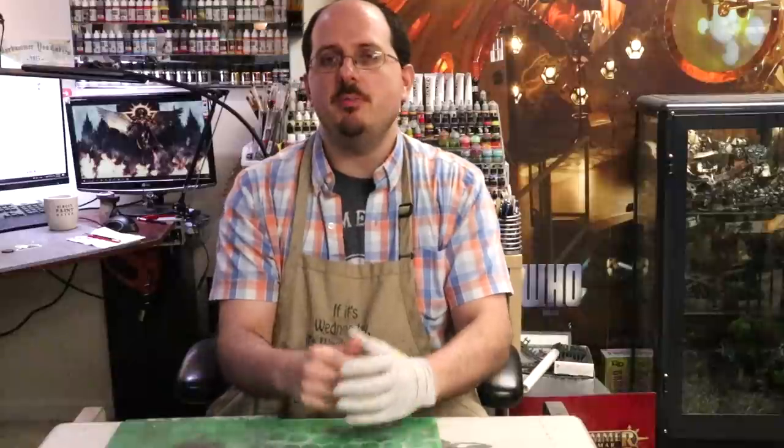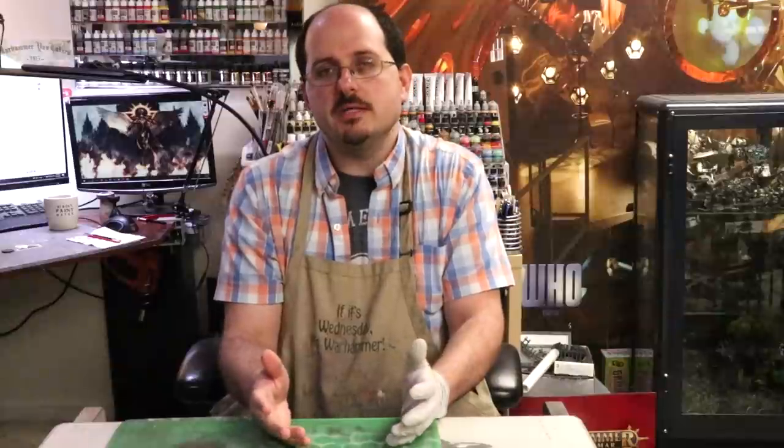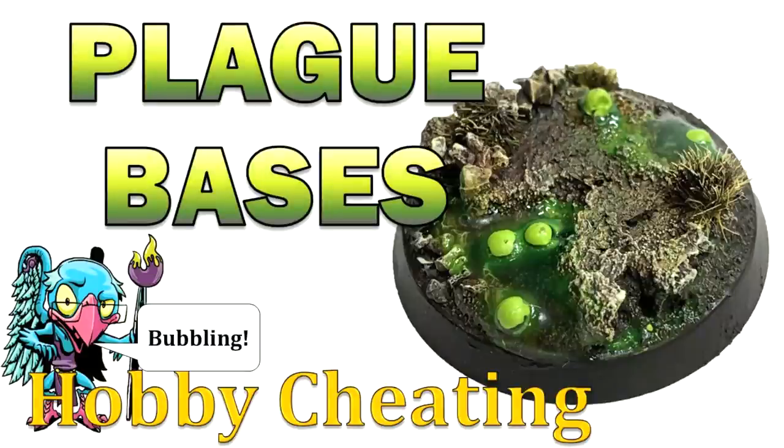Hello everybody and welcome to another hobby cheating video. Last week we painted a plague bearer and he came out pretty cool — it was fun to paint Nurgle. It's fun to step outside of your comfort zone, and if we're going to paint a plague bearer, we've got to do a cool base for him. So this week we're going to talk about painting a plague world base — something gross, disgusting, bubbly, oozy, and fun.